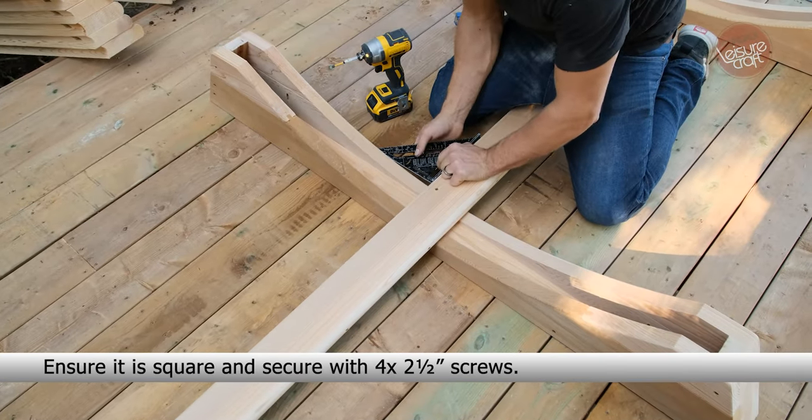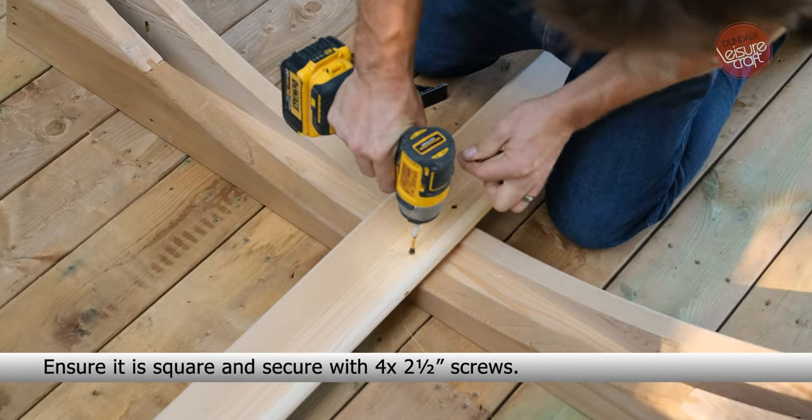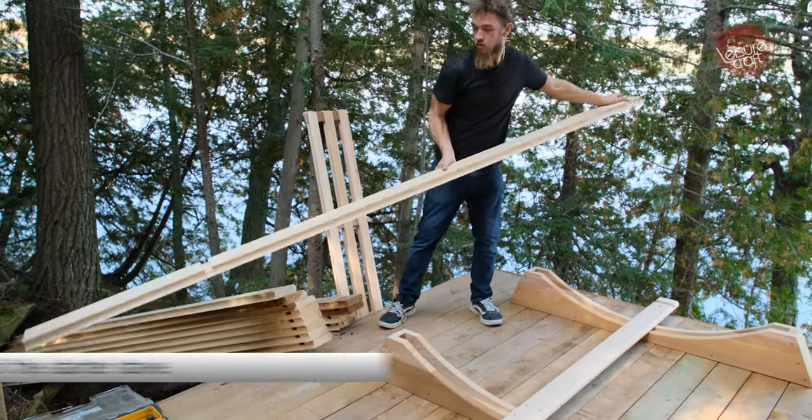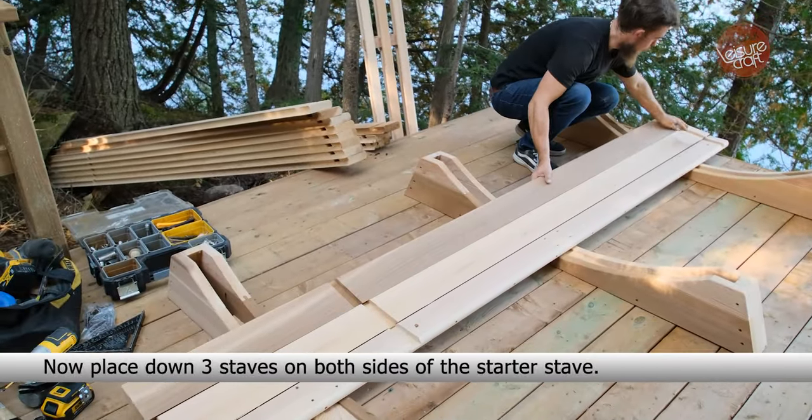Ensure it is square and secure with four 2.5-inch screws. Now place down three staves on both sides of the starter stave.